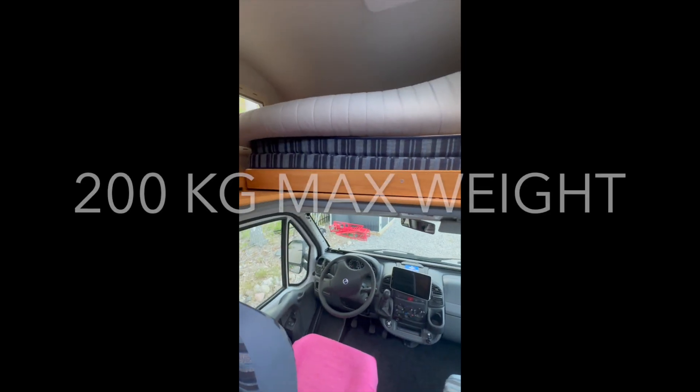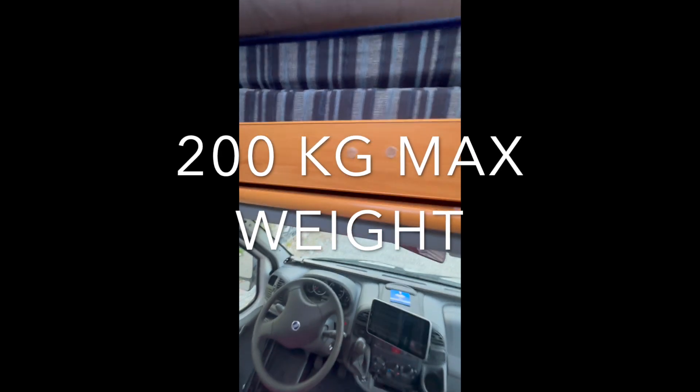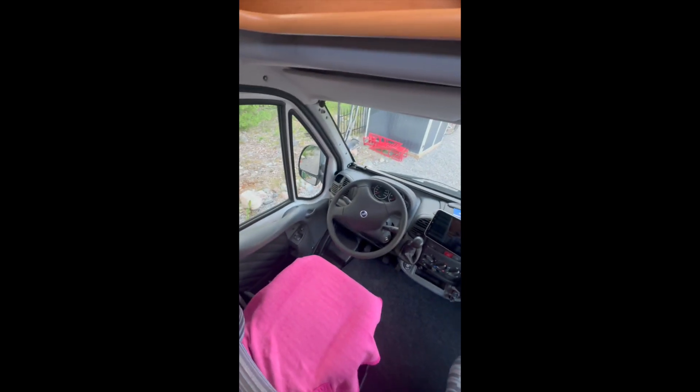Then we go to the front bed. Normally this is the travel mechanism. What you want to do is: if you want to use the bed, you flip it up and pull it out until it clicks. Now we have more room so you can sleep. There are also stairs here. When you're done, you flip it up and make sure that it falls into the holes again, securing it.